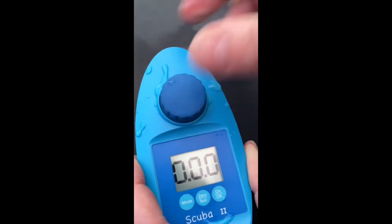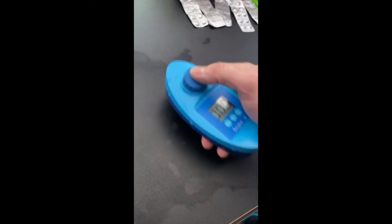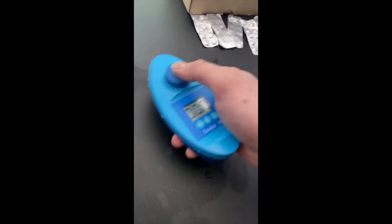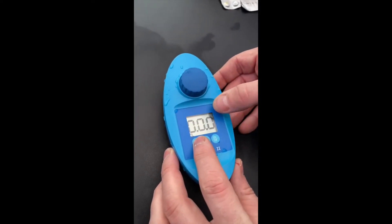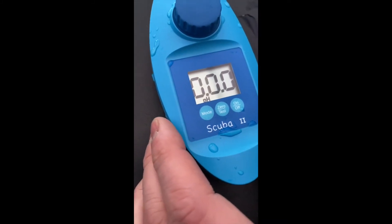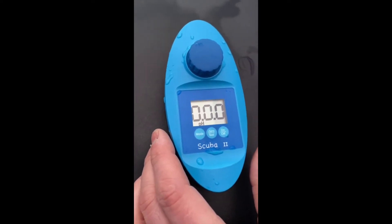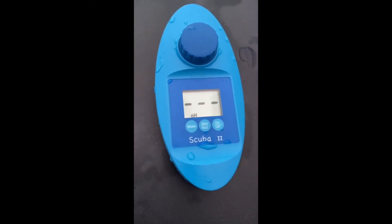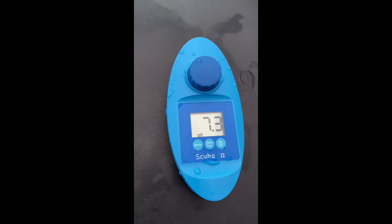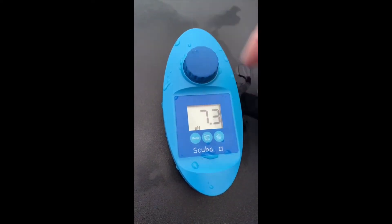Now we can put the lid back on, and the first thing we need to do is give it a little swirl for 15 seconds. Then we change the mode — this one we're testing is pH, so we put it on pH. We leave it for another 15 seconds, so we've only got another five seconds for it to sit. Then we press test and now it's going to test. We can see the pH level is 7.3, which we're happy with.